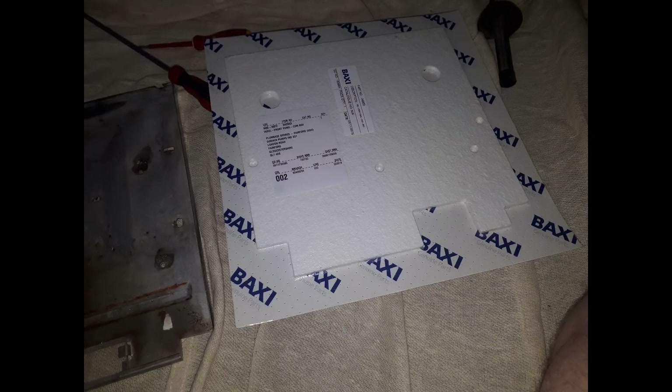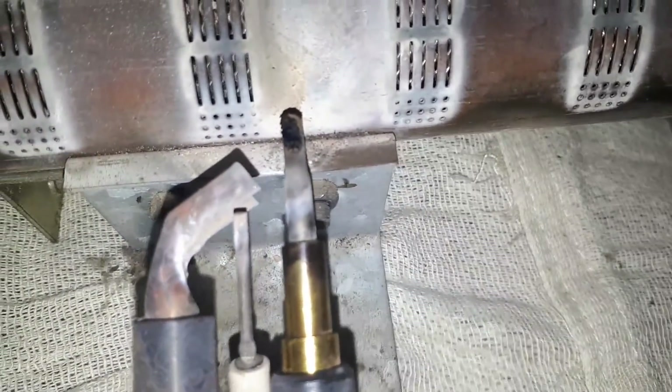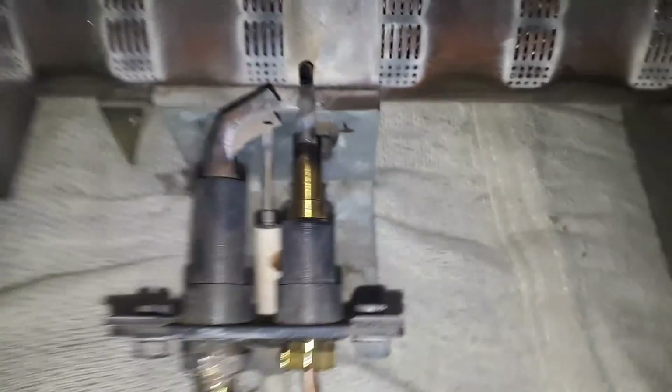Undo the three screws holding the burner in place, then undo the nuts on the gas valve itself. Get the pilot tube out, get the thermocouple out, open the burner tube, and then you can take the whole burner out with the pilot assembly attached. Put down nice dust sheets so nothing gets damaged and you don't get any dust on the customer's carpet or floor.